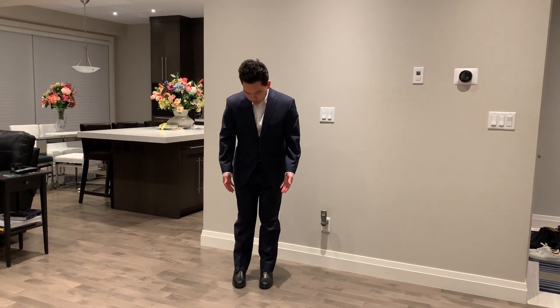Hi, Jason here, and I am back today with a suit and on-feet review of the Christian Louboutin Trapman boots. This is actually a request from Black Swanee — I believe I'm saying your name right — on my previous video. So let's get right to it.